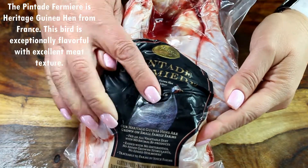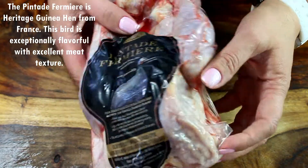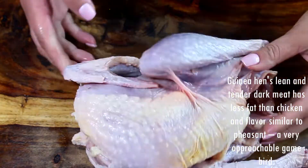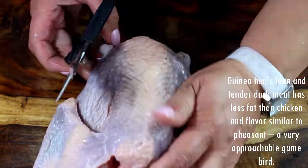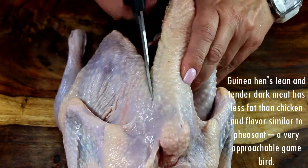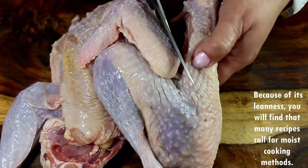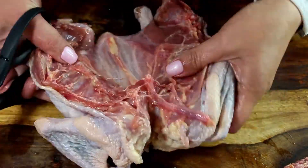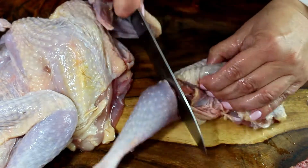I'm using French chicken — poulet fermier — which is a heritage guinea hen from France. This bird is exceptionally flavorful with excellent meat texture. Guinea hens are lean and tender; the dark meat has less fat than chicken and a flavor similar to pheasant. It's a very approachable game bird. Because of its leanness, many recipes call for a moist cooking method, and that's exactly what we're going to do — braise it in wine.